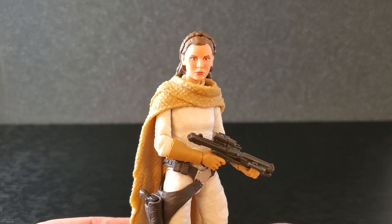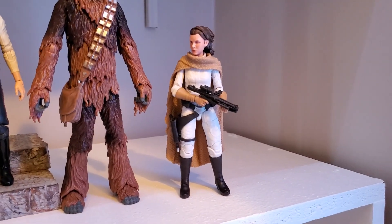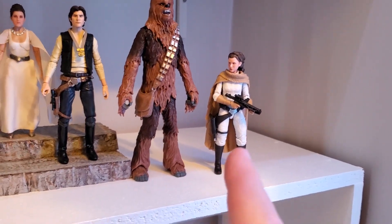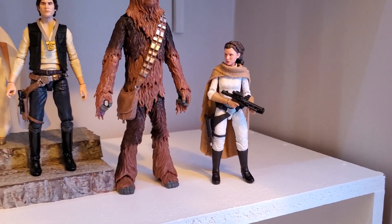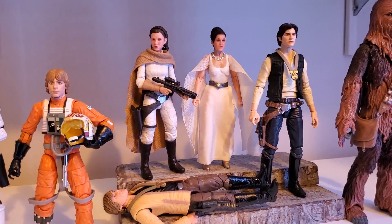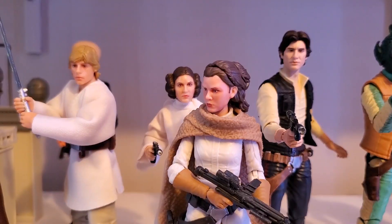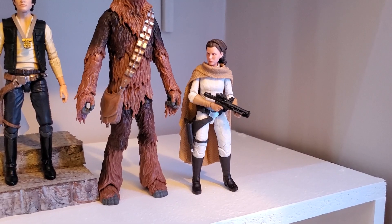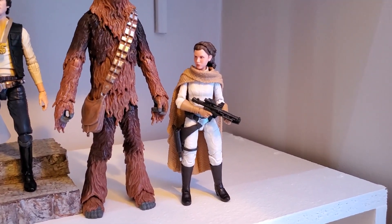I'm going to stick her on the shelf and see what she looks like there. Oh yeah, this figure looks great — she looks so good on the shelf. As far as timeline, the comics that this figure was taken from take place in 0 ABY, which is basically right after the events of A New Hope. As far as scale, she's about the same height as the Yavin Ceremony version of herself and the classic A New Hope version of herself. So I think she scales very well with other Leias. I think she looks great and I'm super happy with this figure.